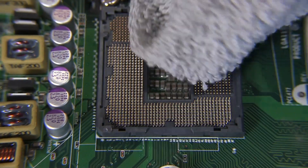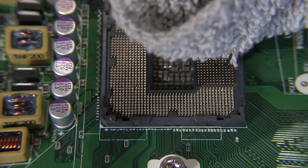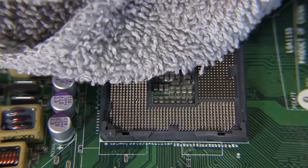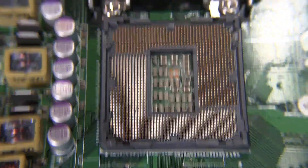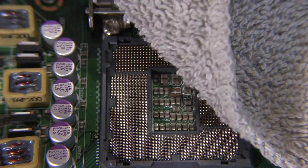So here's a washcloth, and I'm just going to lay it over the socket and drag it across and see how the pins just grab on to the cloth. It's pretty bad, and that's really with no pressure — just putting the washcloth down on the CPU and then trying to pull it back off. It's like a Velcro.